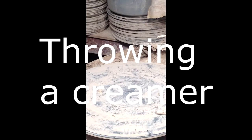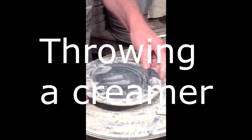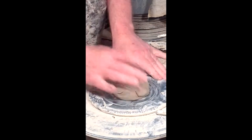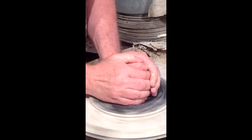This is a video showing how I throw a creamer on the potter's wheel. I'm going to use some clay that's already portioned. First I put down what's called a bat, and then I take the clay and throw it really hard down onto the wheel. I have to get it into the center of the wheel.